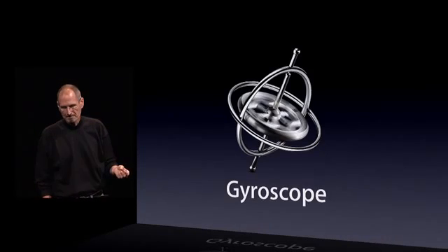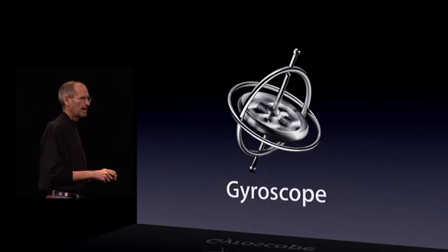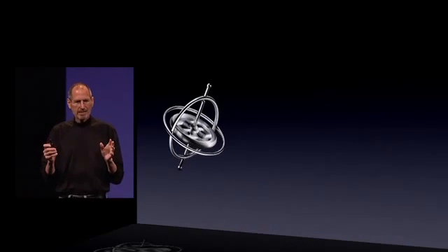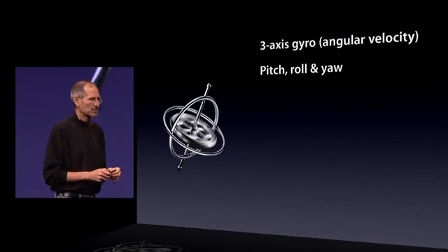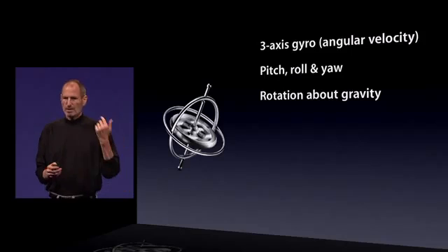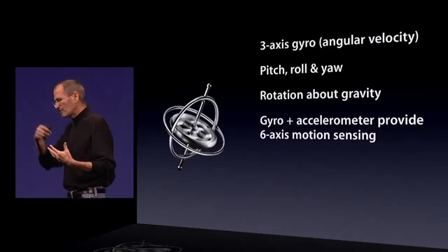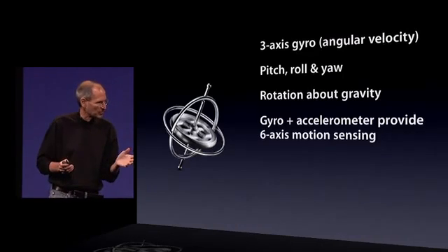We're adding a three-axis gyro, which is fantastic — pitch, roll, and yaw, also rotation around gravity. And we've tied the gyro and the accelerometer and even the compass together to provide six-axis motion sensing.